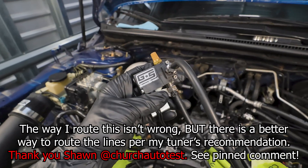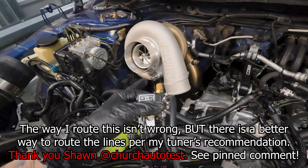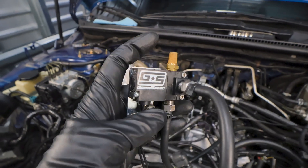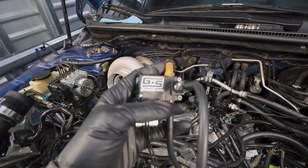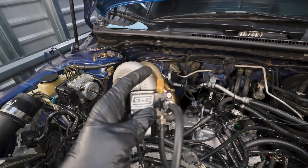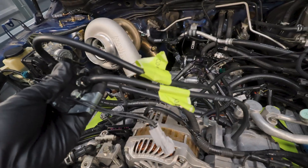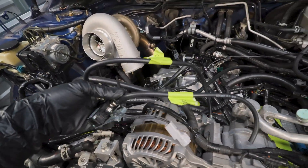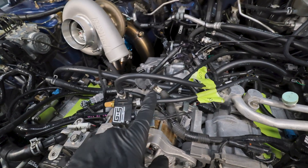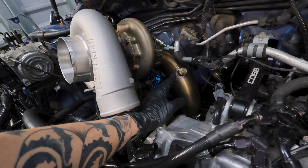Here's how you hook up an electronic boost control solenoid with a setup like this - this will work for different turbos, they're all pretty much the same. You have your turbo, your external wastegate, and your boost control solenoid. The solenoid has three ports numbered one, two, and three. Port one you can run open - I have a breather filter so debris doesn't get in. Port two, just like the stock configuration, goes to the wastegate - specifically the lower half of the wastegate hemisphere where the vacuum fitting is.